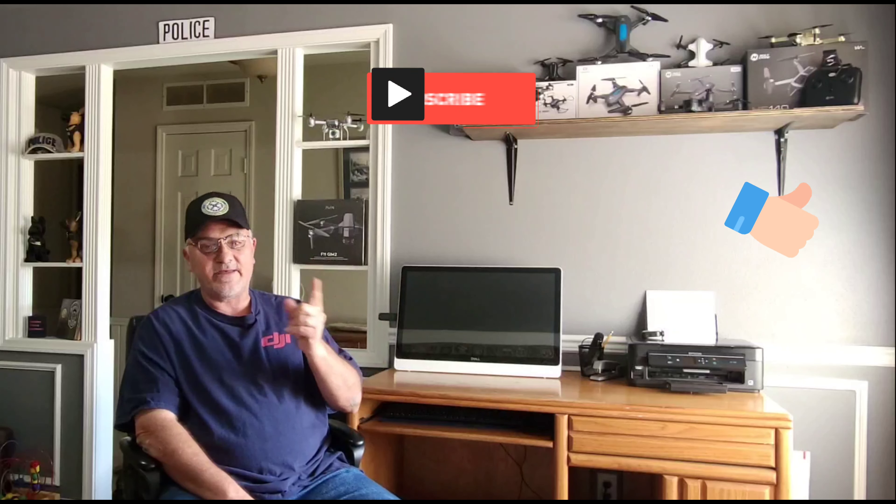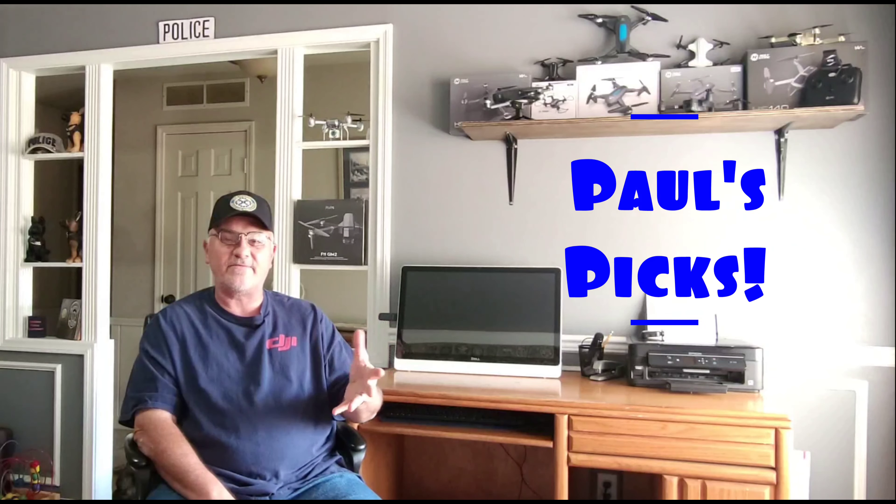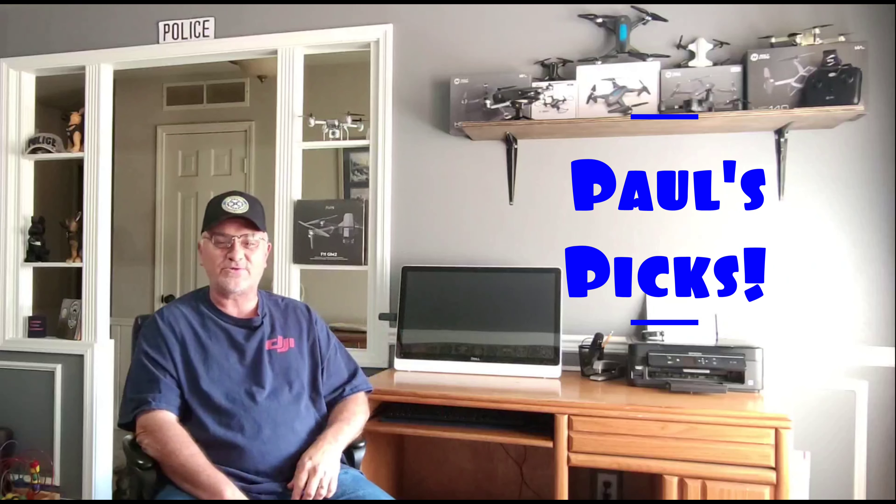Hey, what's up guys? Welcome back to Hub City Drones. If you're new to the channel, thanks for stopping by. Remember, hit that like, subscribe, and that notification button down there so you don't miss any of our upcoming videos, especially the one we have coming out in a few weeks called Paul's Picks, where I'm going to show you my favorite picks for Christmas 2021.